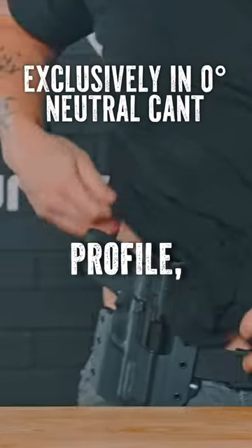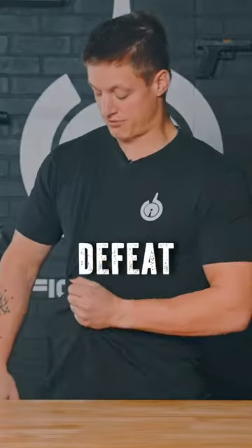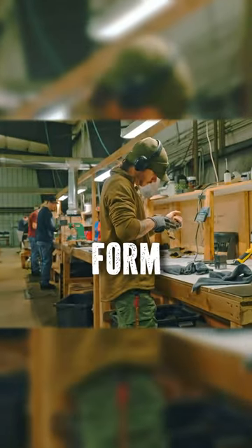This is also low profile so it can be concealable under a garment. Drawing is a two-handed motion regardless of method of carry. To defeat my garment, take my dominant hand, go through my draw, break retention, and go into my presentation.